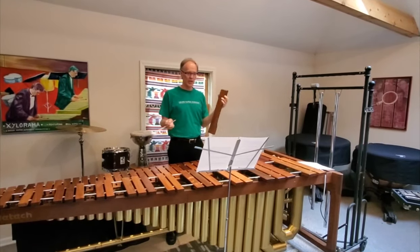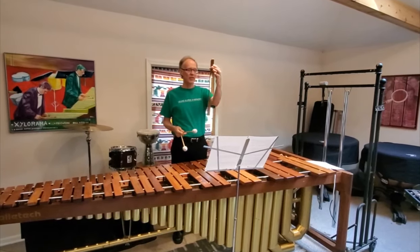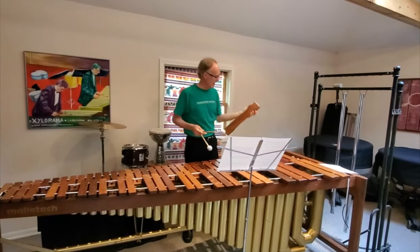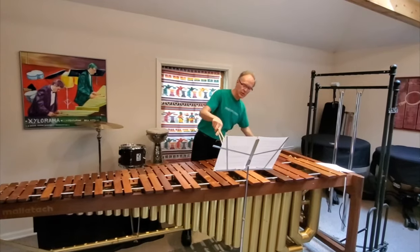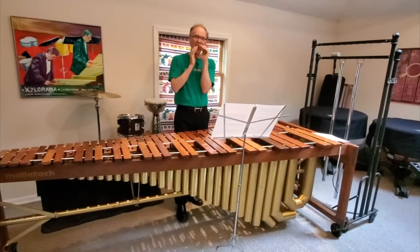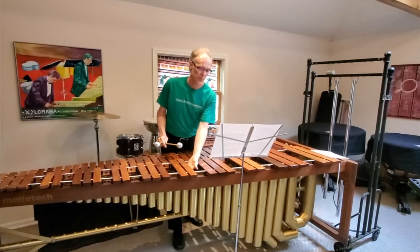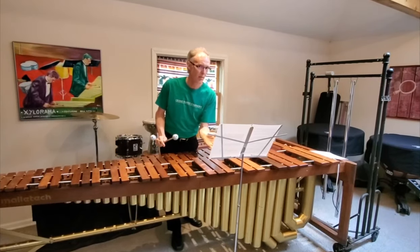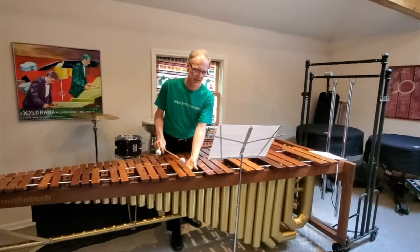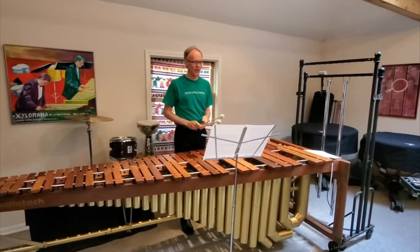The keyboard percussion instruments, which are what we're going to talk about today, come in different sizes. This is a rosewood bar. You strike it, it creates vibrations, and those vibrations go down into these tubes underneath called resonators. They make the instrument louder and amplify the sound. So if I cover that tube up, it's pretty soft, but louder without it.